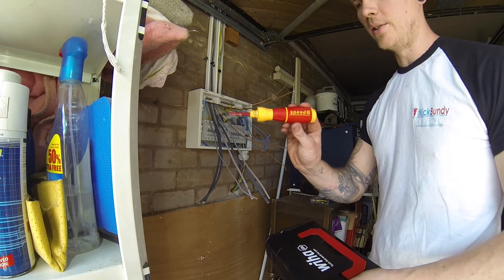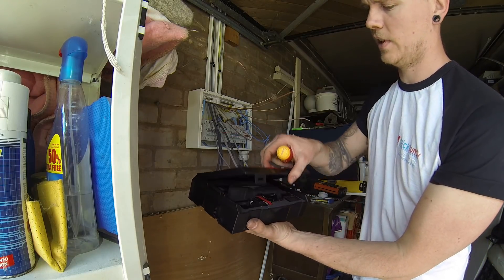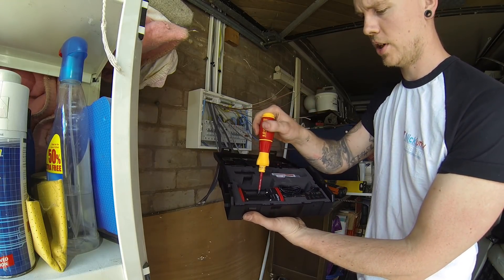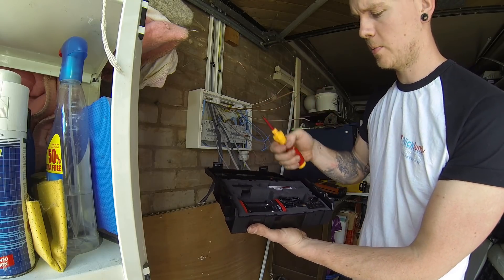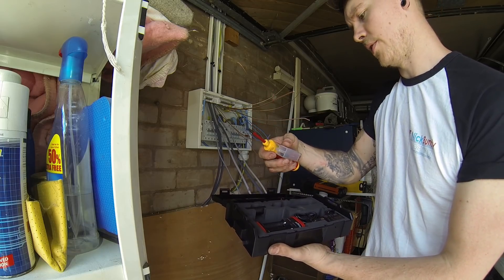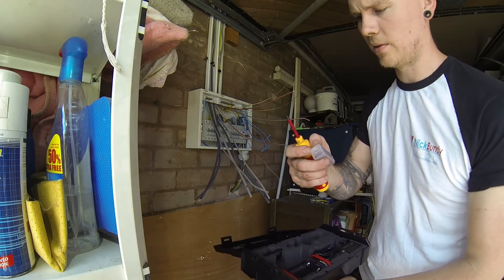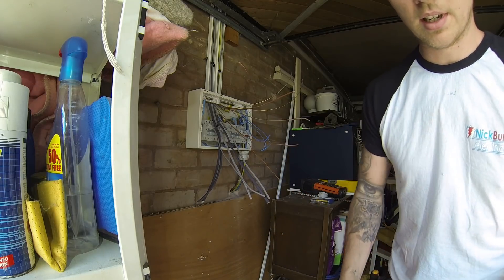It's finally time to use the Wera Speedy properly. It comes in a little box with a charger for two batteries - a USB charger and a mains charger - a spare battery, and a box of screwdriver ends including terminal, Pozi, and the fuse board bit I've got in at the moment. Let's give it a test run.